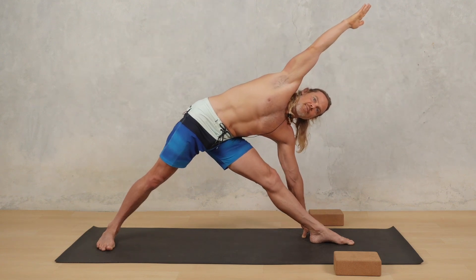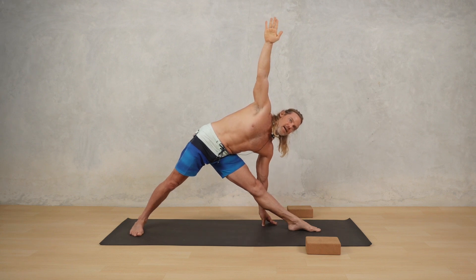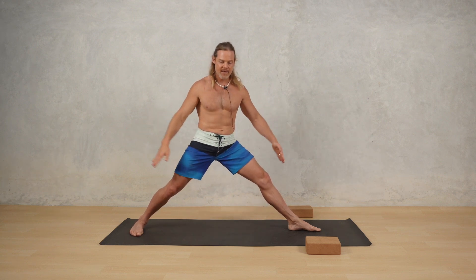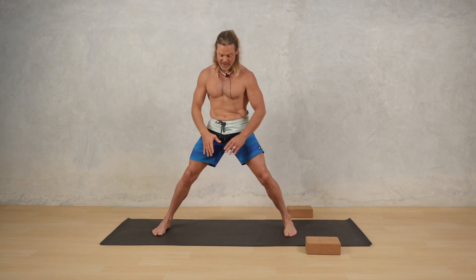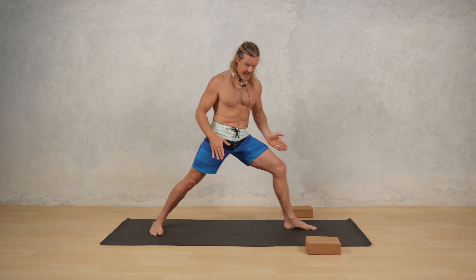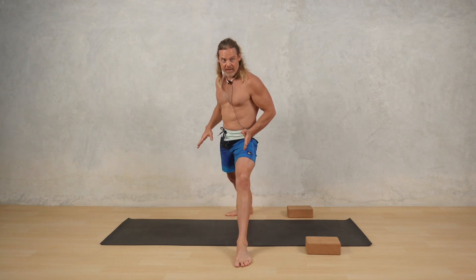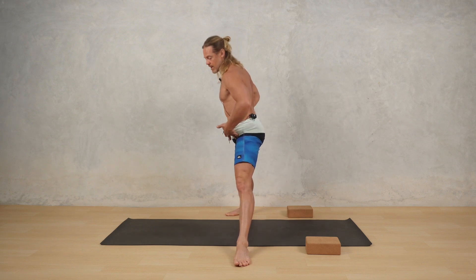Then I can open the chest up toward the ceiling from there, and that takes me straight to Trikonasana if I straighten the leg. Now I know that in some traditions, like Ashtanga, Trikonasana is not done with the legs in such a wide stance — it's much narrower — but you still keep the same idea. So even with a narrower stance, I still think about finding that sitting bone to heel connection, and I'm not pulling the hip back.